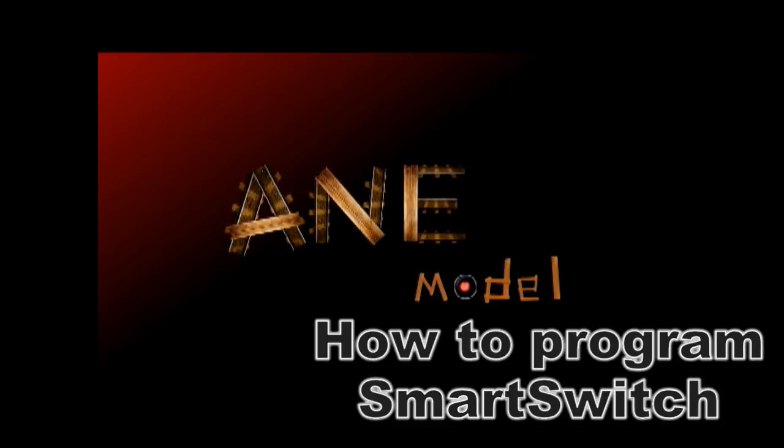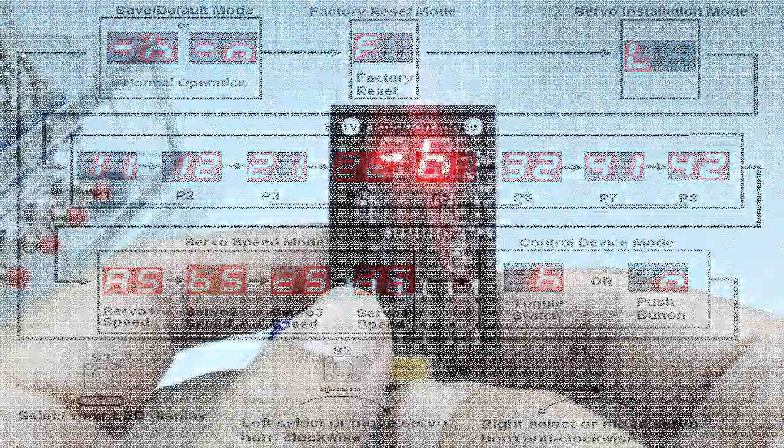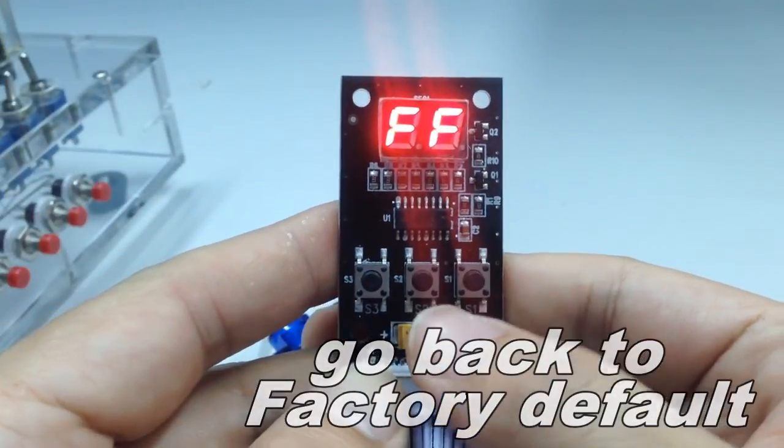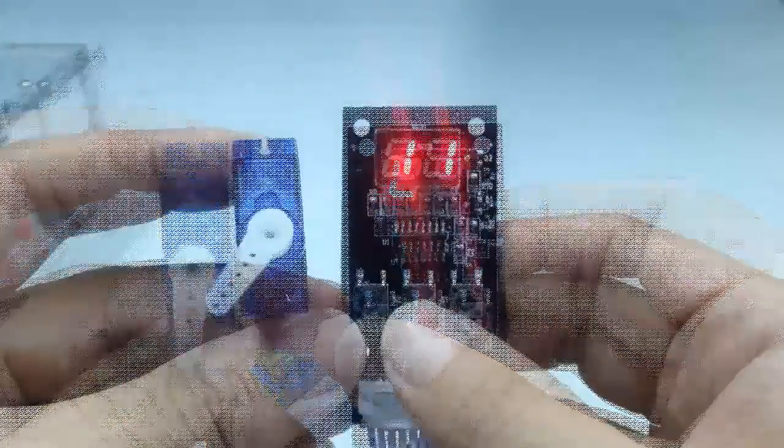Programming the A&E Smart Switch. This simple flowchart will assist you in installing and programming your servos quickly. For factory default mode, press S1 and S2 simultaneously. Install mode will center your servo and belt crank for easy installation.